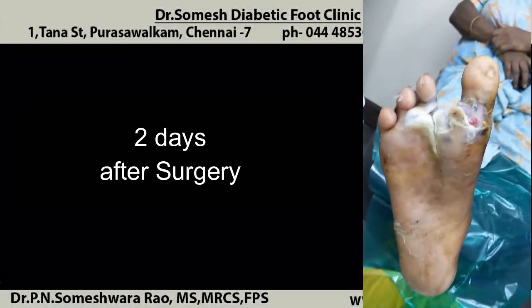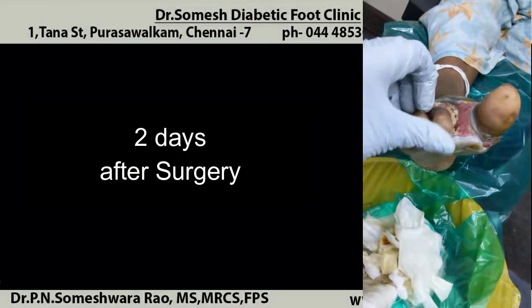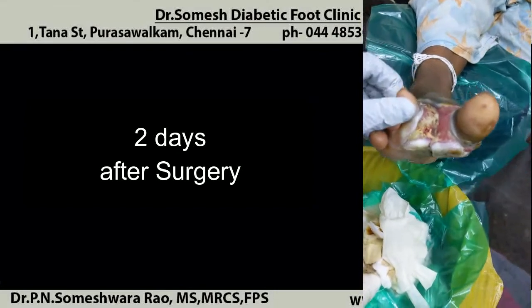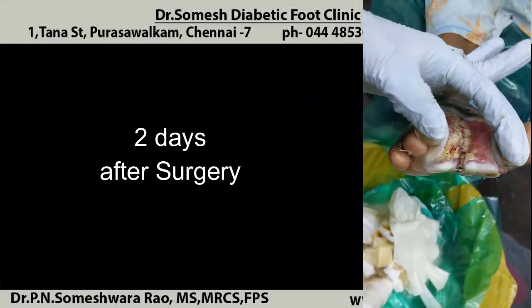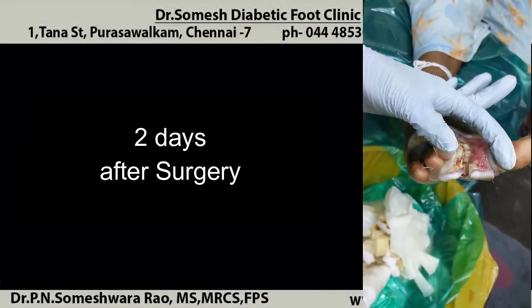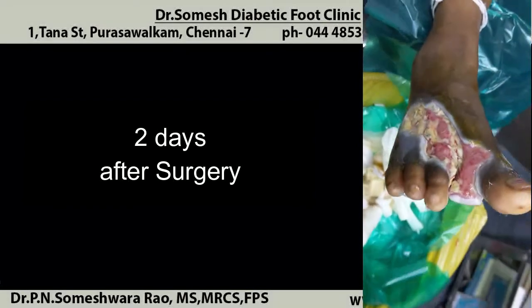So I could not save the second toe — it is amputated. But you could still see the base of the second metatarsal head with slough, extending to the third toe base. Slough is seen on the third post-operative day, which needs early granulation, otherwise the chances of amputation will be there.